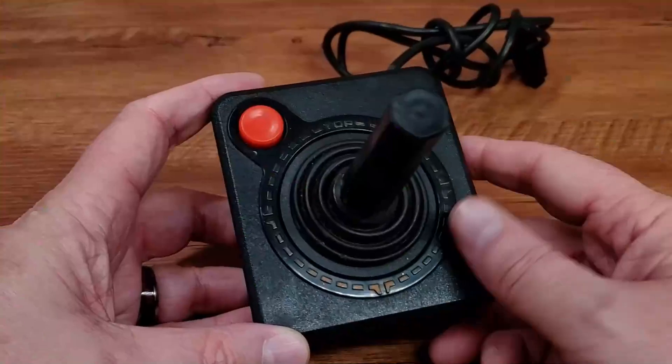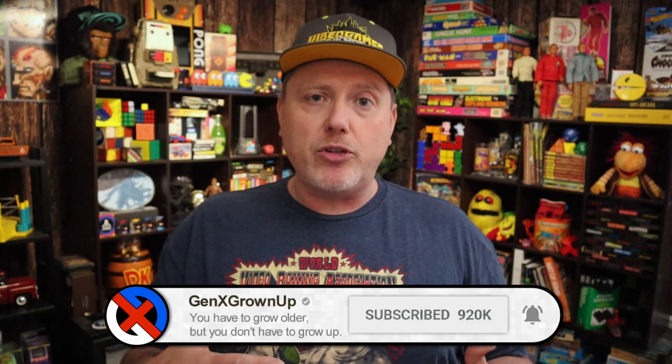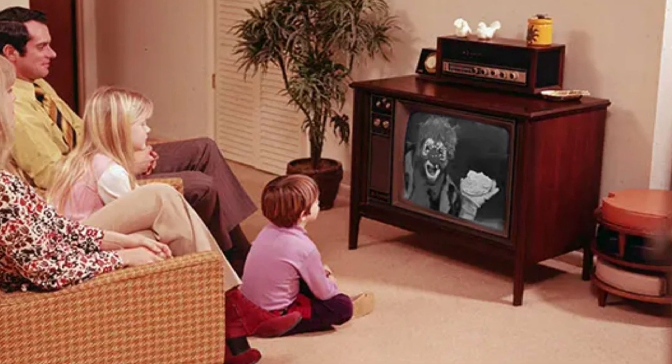Let's talk about the color black and white switch and why it exists. Our beloved Atari VCS was released in September of 1977, and while color televisions had been out for a while in the late 70s, it wasn't a done deal that everyone would have a color TV. Some families were playing Atari on black and white TVs. If they did have a color TV, that black and white TV became the hand-me-down for the kids, so playing on a black and white TV in the late 70s and early 80s was not unheard of.